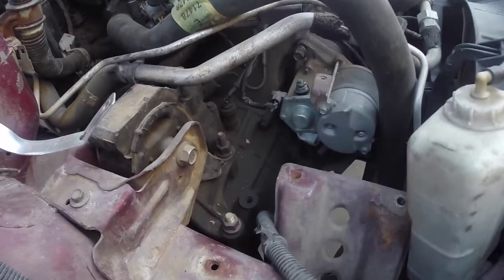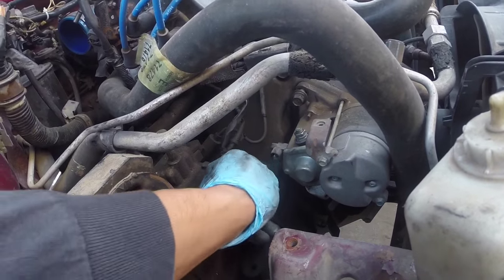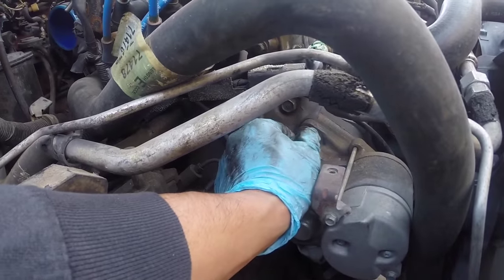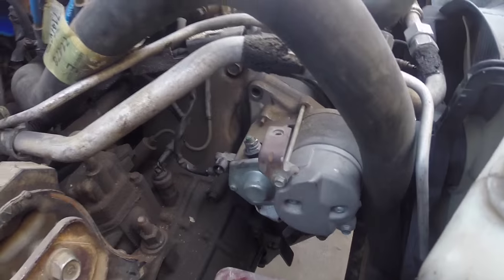After you have the top of the tray removed, get the starter removed. There's a 13 millimeter nut there, then just unclip the other connection. You have a 14 millimeter bolt holding the starter to the transmission, and on the bottom side there's a 17 millimeter bolt which connects it to the transmission as well.